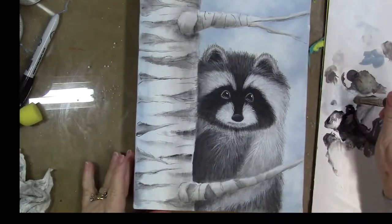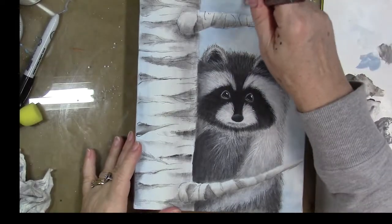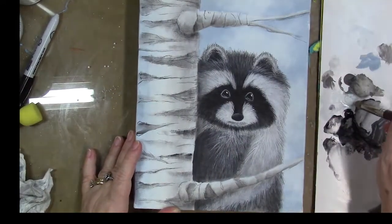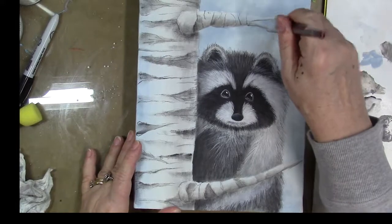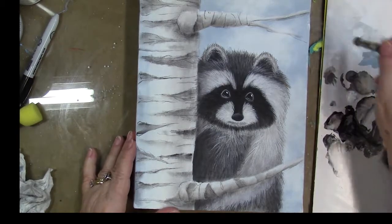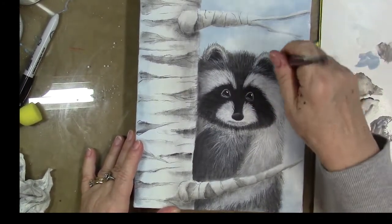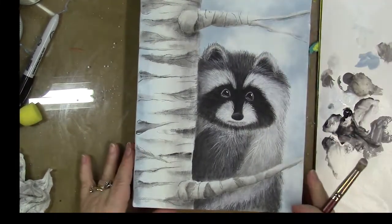We're going to start working on the layer of snow over our canvas. The first thing I'm going to do is start dry brushing some white misty cloudy snow flurries over various areas. I'm just using a big round dome bristle brush — you can use any type of large dry brush — loading it with white and scrubbing in a circular motion over the canvas, just in areas where I want to add that misty cloudy effect of the snow flurries.